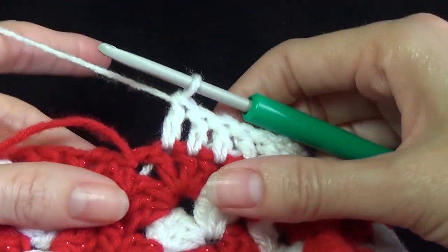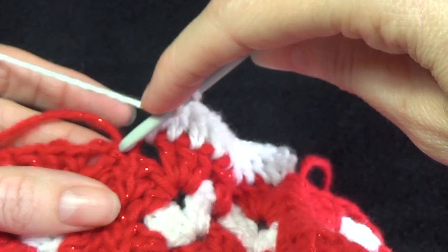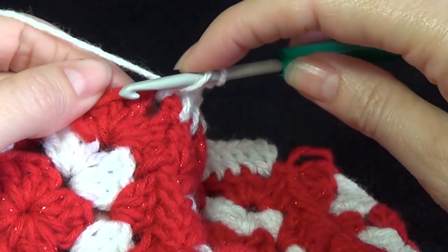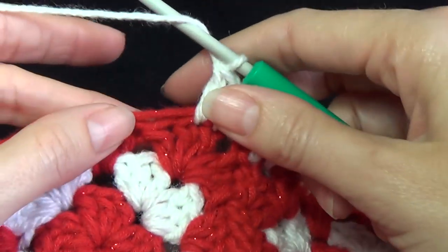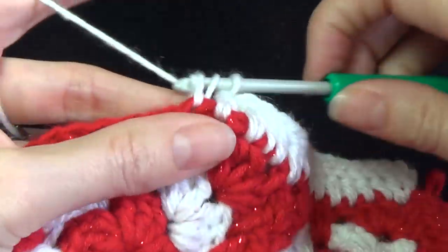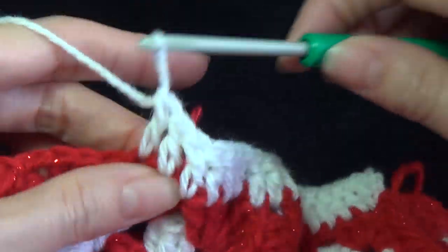This round just neatens off the edging. At our corner space we're going to go into there, and if you can work into the join, then into the corner space, and then into the top of the double crochets. If you've got a chain one in between, work into there; if not, work into the top of the double crochets. Repeat this all the way around until we get back to the beginning.